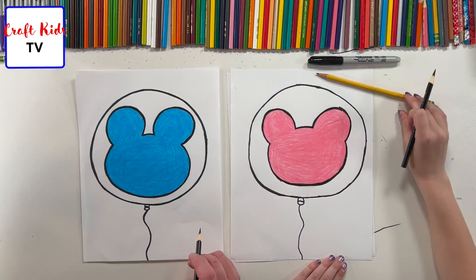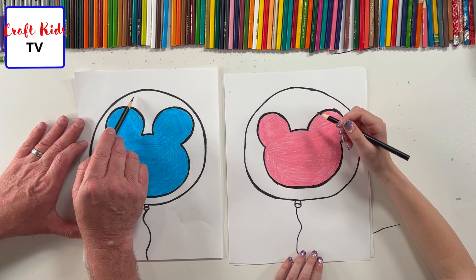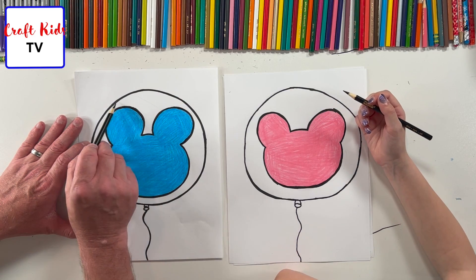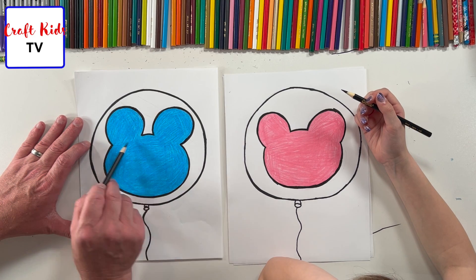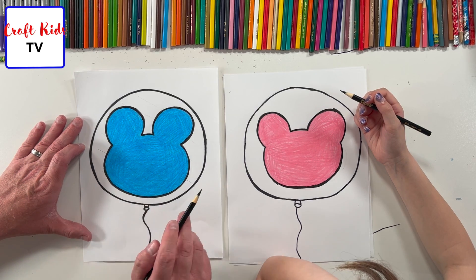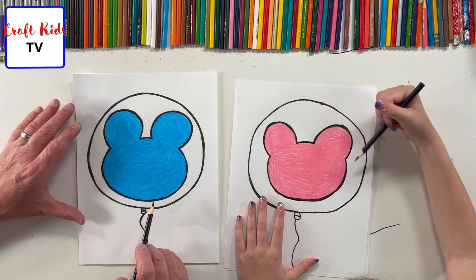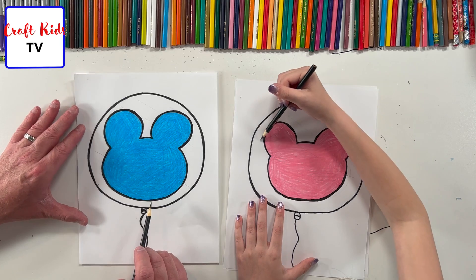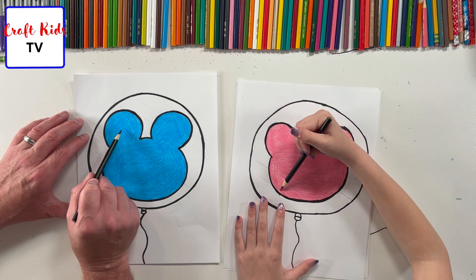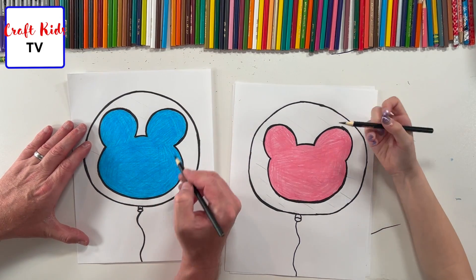We're going to shade a little bit. The sun is coming from this way, so we're just going to do a few sun lines — just straight lines. Remember, this ball is clear, so these lines represent light just bouncing off the balloon. You don't have to do them, and you can break the lines up — they don't have to be continuous. It just gives it a little something. Just do little segments and parts.